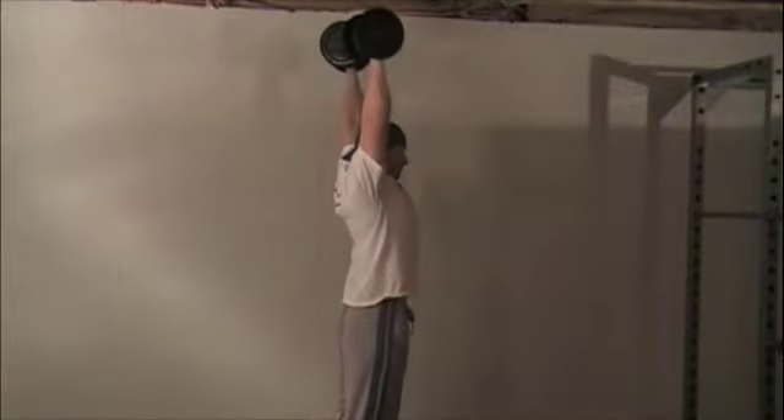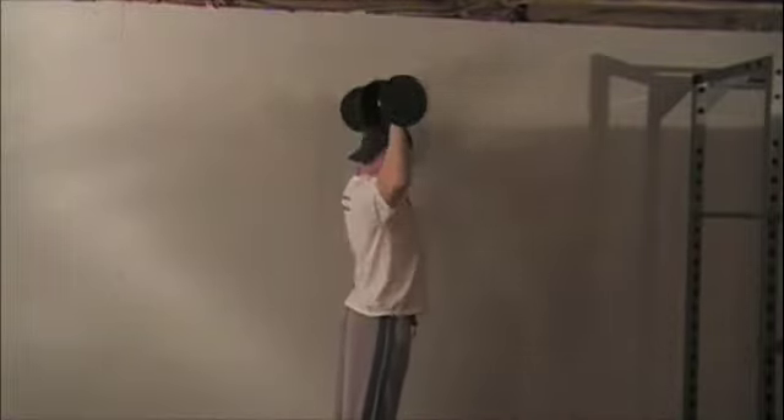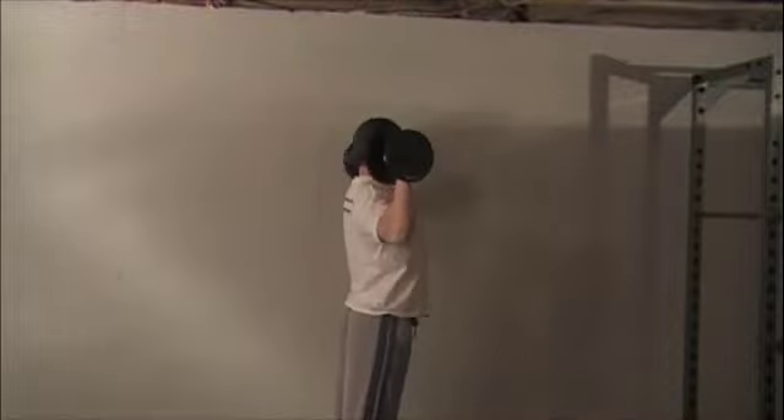From the side view, we can see the full locked out position with the chest high and the dumbbells lined up through the center of the body.